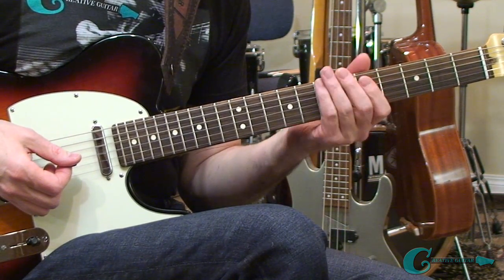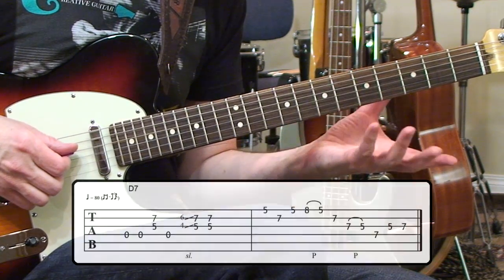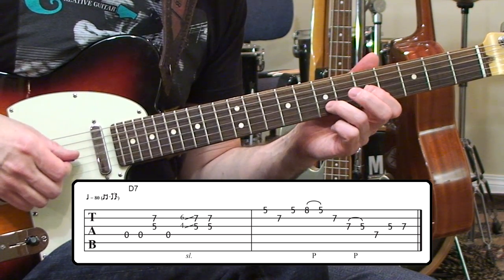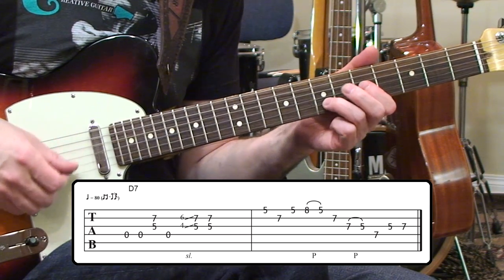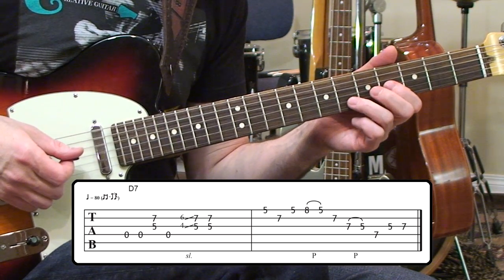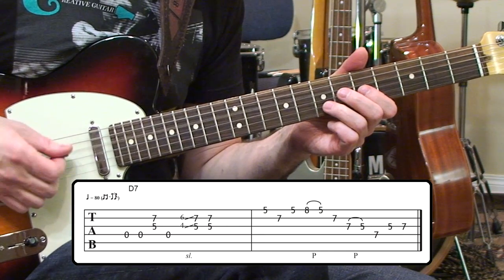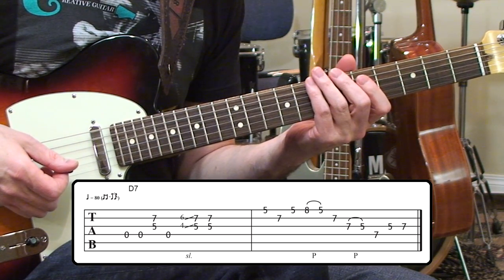This D blues arpeggio lick is really nice over the sounds of the D dominant seventh chord. We start off using an open string, just like with the A7 lick — hitting the D open string, fourth string open, twice. Then we hit the two-note portion of our dominant seventh chord at the fifth and seventh frets of the third and second strings. We go back and hit the open fourth string one more time, do a grace note slide from a half step away, and then hit the fifth and seventh frets again from the third and second strings.